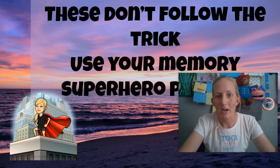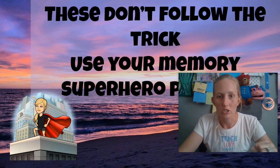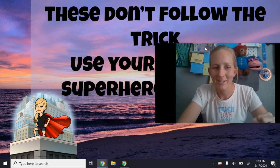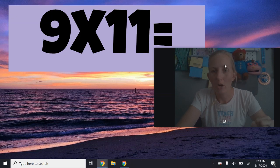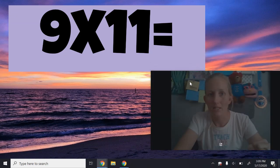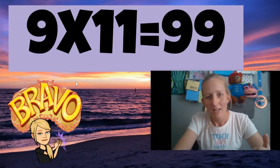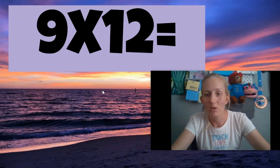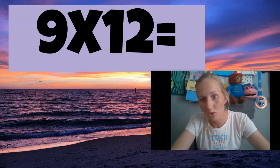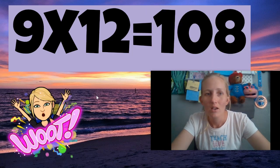And the next two we're going to practice are nine times 11 and nine times 12. Those ones don't follow the little finger trick that we just used. So use your memory and your superhero memory powers for this. I'll teach you the 11's trick tomorrow for figuring out your 11's. Nine times 11 is 99. All right, let's try another one — nine times 12. Again, you've got to get it in your memory, use your superhero powers. Nine times 12 is 108.